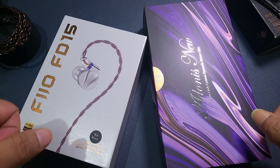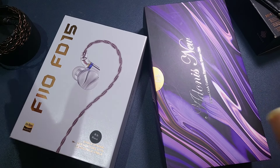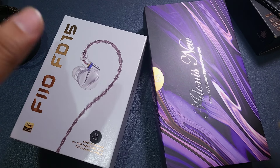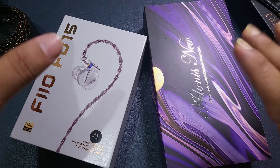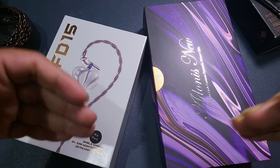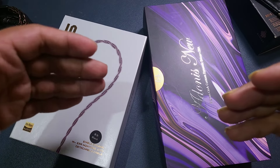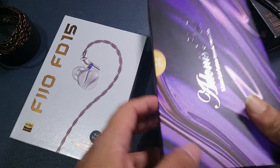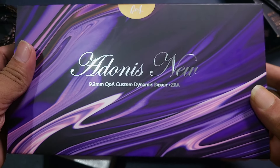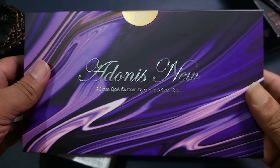At this point in time, I have been working around a handful of IEMs in the $100 to $200 price range — a lot of variety: single DD, hybrid, planar, and nearly everything available in this price range. It's always exciting to work in the most happening price range because brands introduce their innovations here. They introduced exciting products like the FD15 and Adonis New. I like the Adonis New a lot because of its fun, musical sounding signature. It's a very good IEM — it does not lack details, it has bass body and rumble, and I enjoy it a lot.